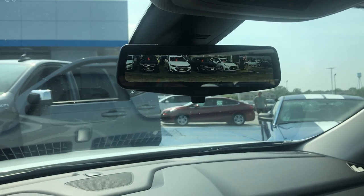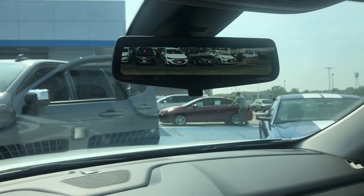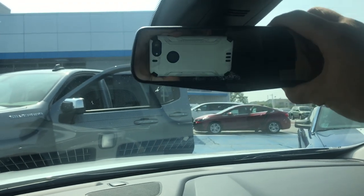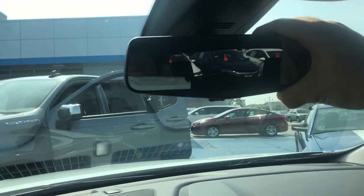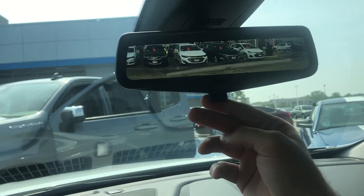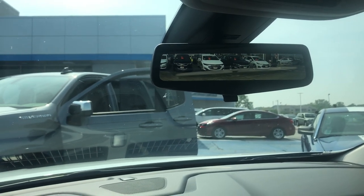If you do not like that, there is a button to turn it off — it is this one right here. That turns it back to your normal rear view mirror. Then if you want to switch it back, you just flip the button up and you're all good.